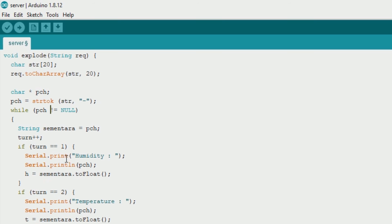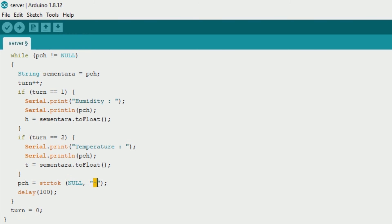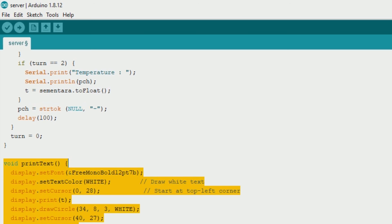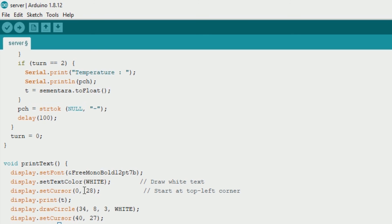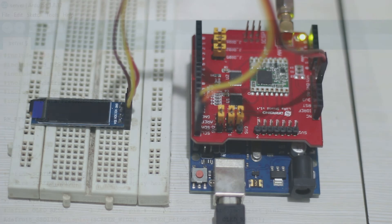The explode function stores the first data segment (humidity) in the h variable and the second data segment (temperature) in the t variable. You can use whatever separator symbol you like. The printTag() function is then used to print the data to the OLED display. Upload this sketch and test — we should see the temperature and humidity displayed on the OLED display, confirming that the data is successfully received at the LoRa server.